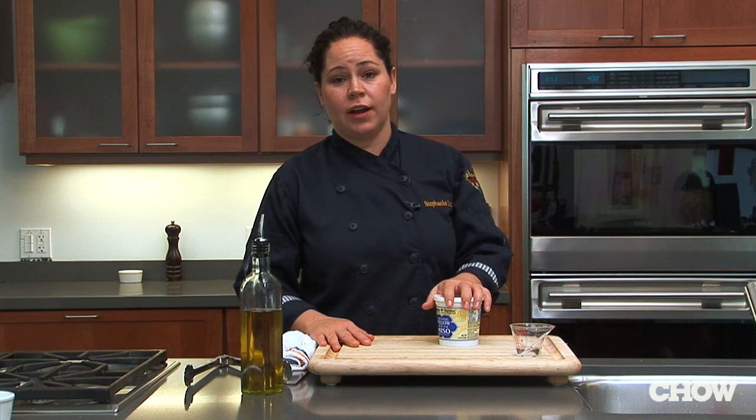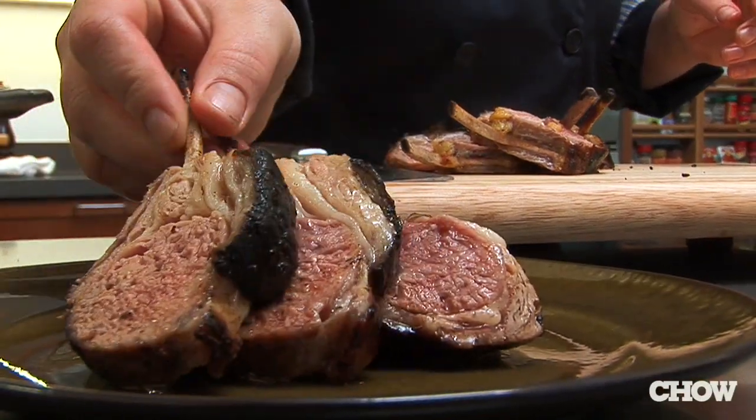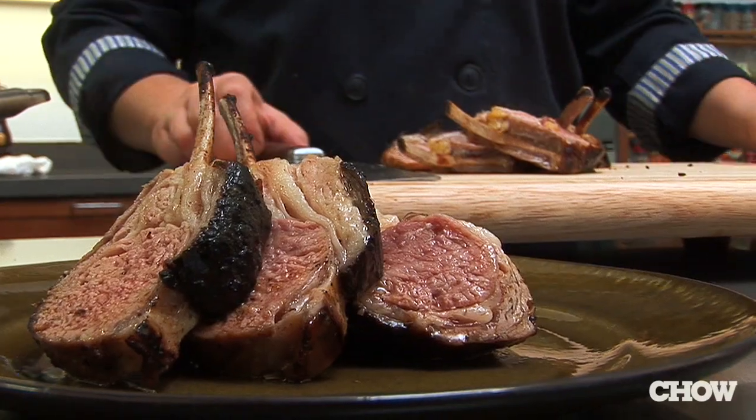This marinade is great on lamb but it's also great on flank steak, skirt steak, really any sort of beef that you're in the mood for. It gives it a nice salty flavor and tenderizes the meat a little also.